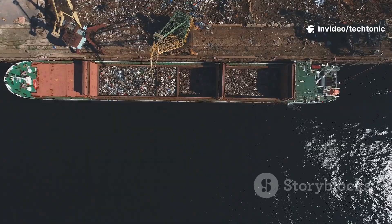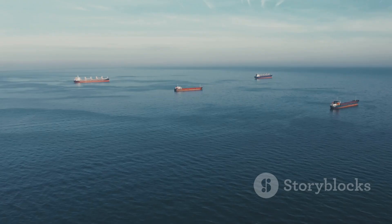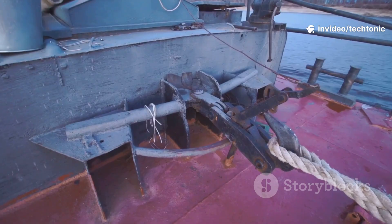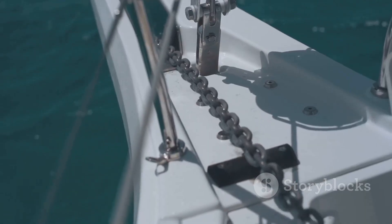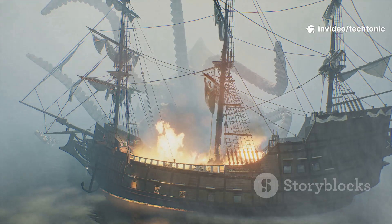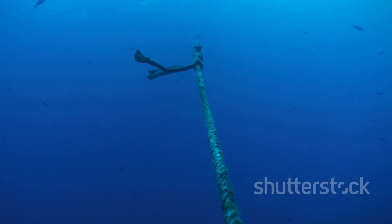Have you ever seen a giant ship? It's huge — it can weigh over 100,000 tons. So how does something that big stay in one spot in the water? Most people think it's all about the anchor. They imagine a giant heavy piece of metal that just digs into the sea floor and stops the ship cold. It's a good guess, but it's not the whole story. An anchor is heavy for sure — a big one can weigh as much as 15 cars all stacked together, around 23,000 kilograms. But for a ship that massive, just being heavy isn't nearly enough to hold it still against powerful winds and ocean currents.